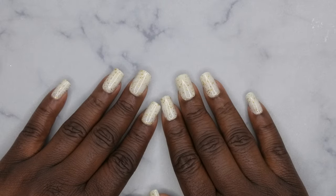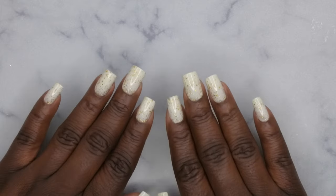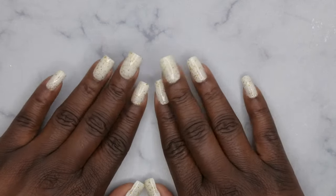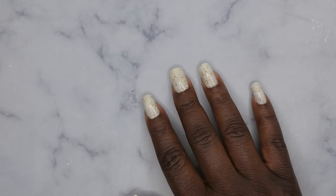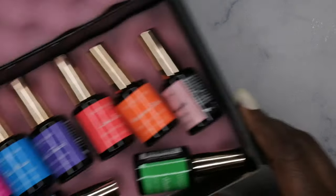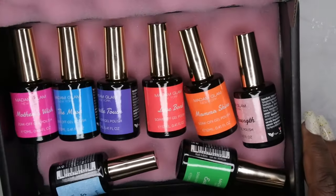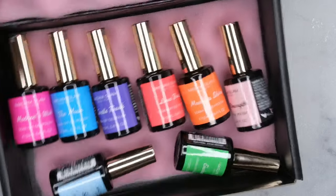Hello, happy people! I'm back with another video and today I'm super excited — Madame Glam reached out to me because they wanted me to review their brand new gel polish collection. The new collection is called Pastel Haven. Let's hop into the colors included in this collection. Here is how all the polishes look — they have packaging with a gold handle, and I think these are all Korean gels, so let's take a closer look.